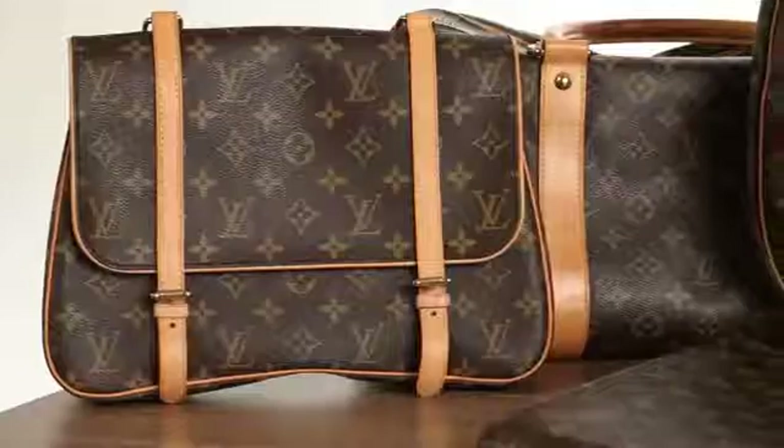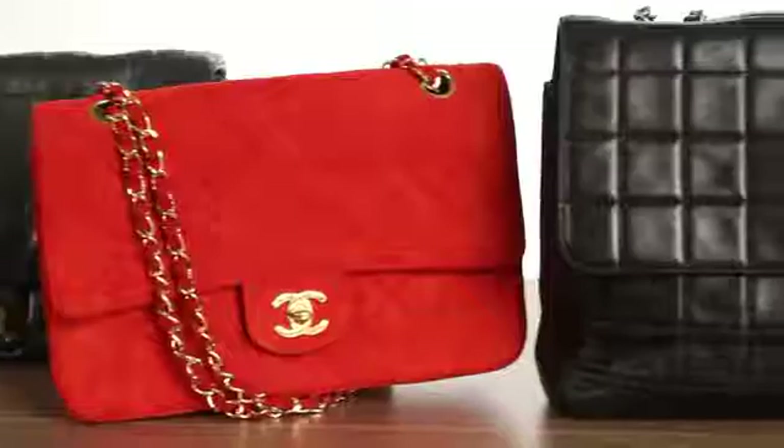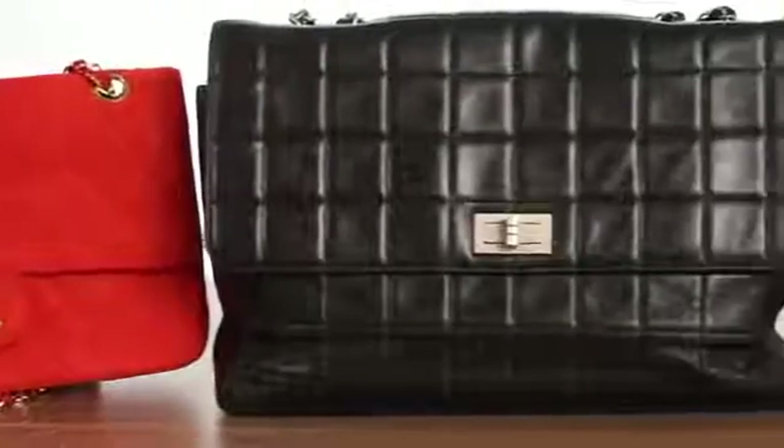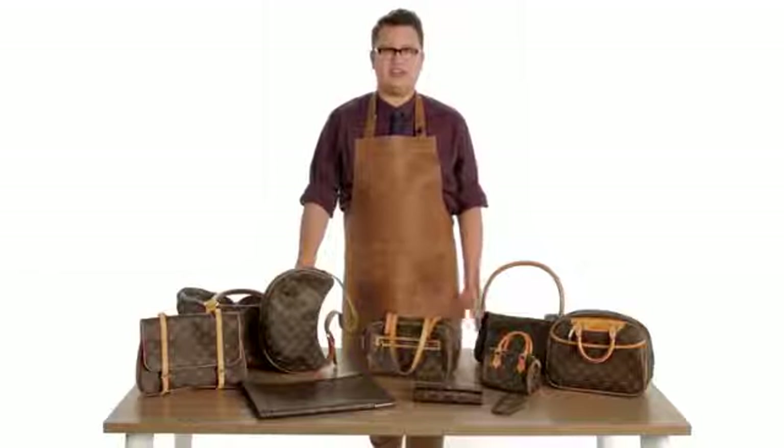Hello, I'm Graham Wetzberger, Director of Authentication at The RealReal. The RealReal is the leader in online luxury consignment. We receive the most highly coveted merchandise and bring it to you at up to 90% off. Each week we accept thousands of designer goods, so check out our website at therealreal.com.